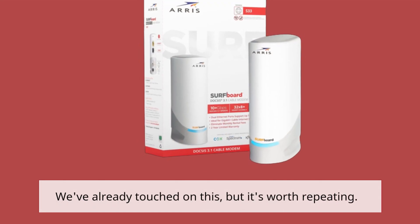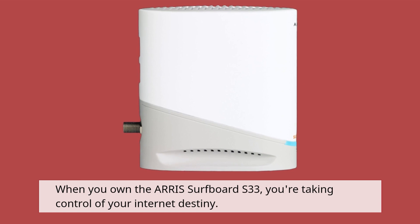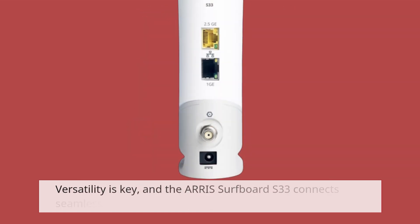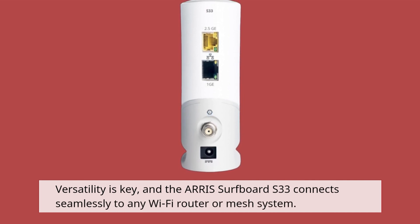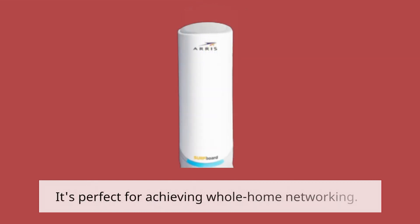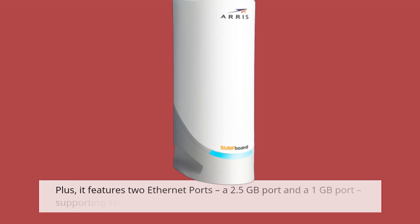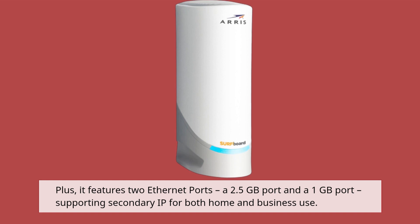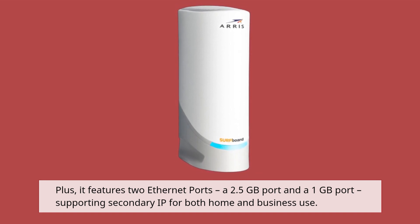When you own the AERIS Surfboard S33, you're taking control of your internet destiny. Versatility is key, and the AERIS Surfboard S33 connects seamlessly to any Wi-Fi router or mesh system. It's perfect for achieving whole-home networking. Plus, it features two ethernet ports — a 2.5 gigabits port and a 1 gigabit port — supporting secondary IP for both home and business use.